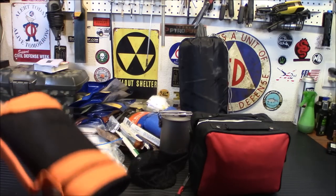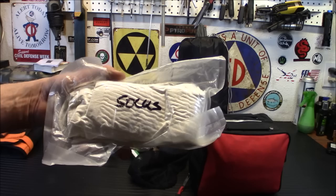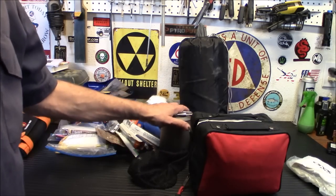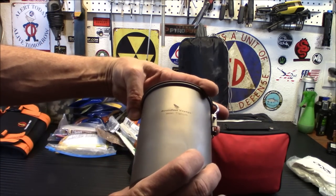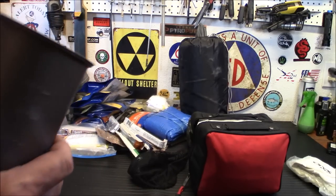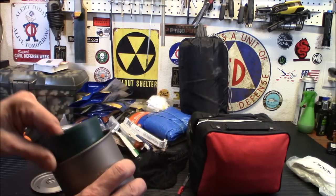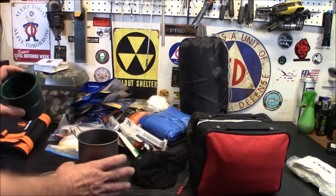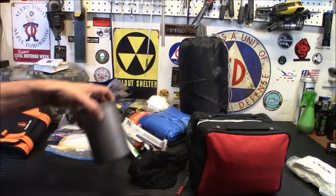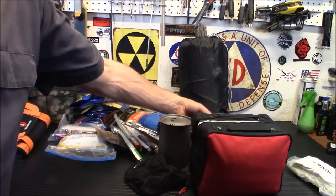I've got socks in there. We have a titanium cook kit here — this is a Boundless Voyage kit, kind of like the Stanley version. In here I have a one-cup pot, a can opener — a little T38 can opener — and it all goes into a stuff sack.